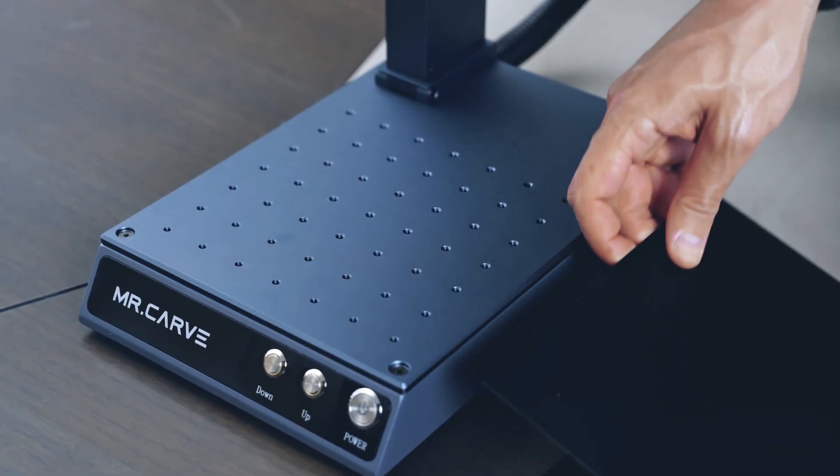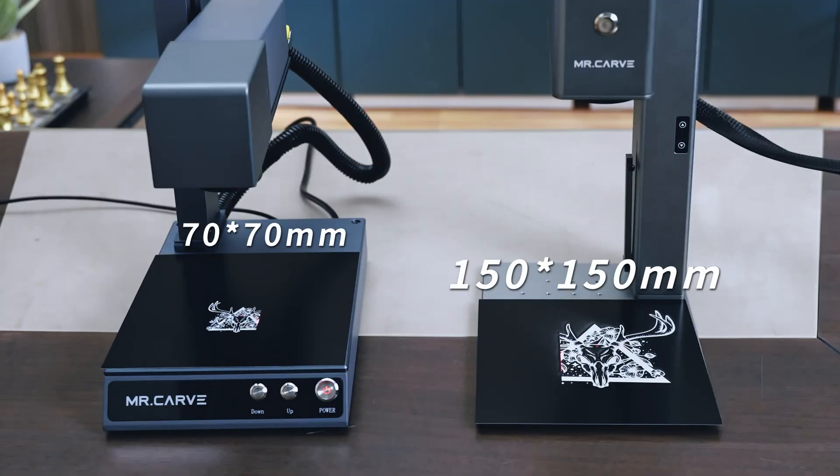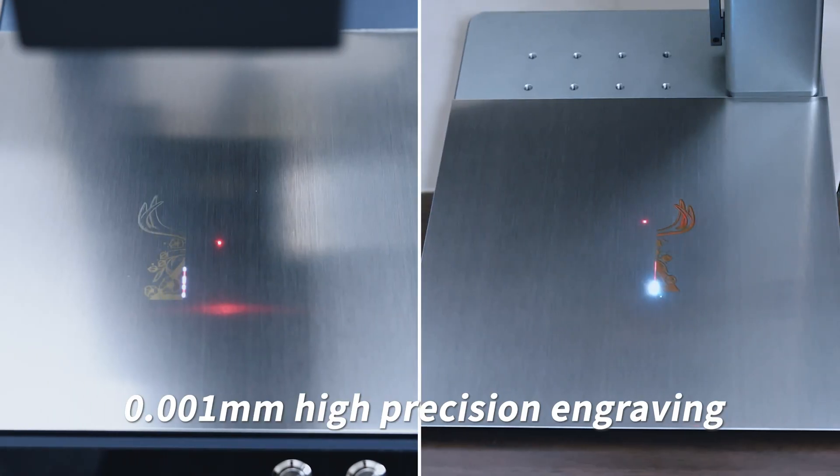The CS2 lets you be creative with a large engraving size of 150 x 150 mm and a high-precision laser of less than 0.001 mm.